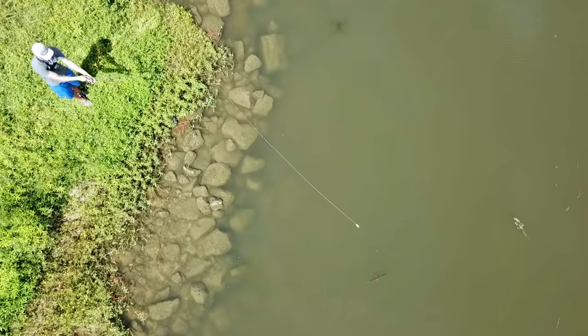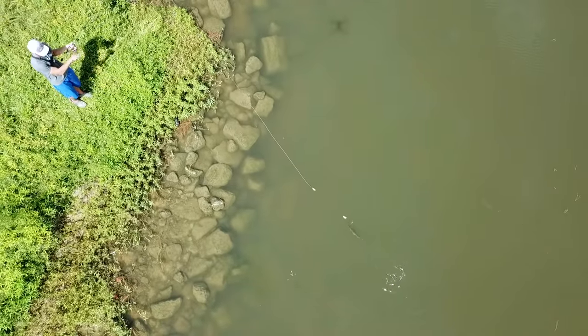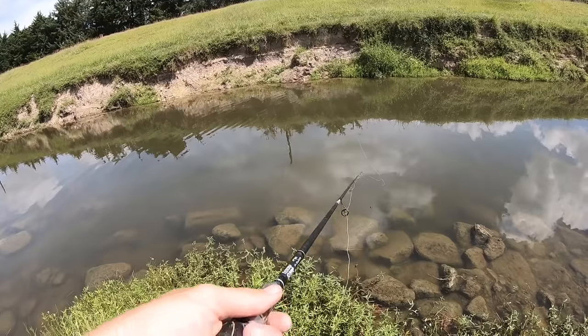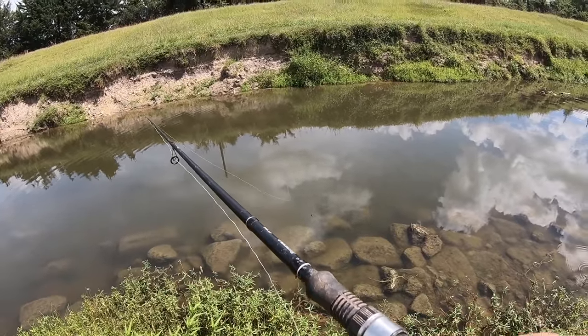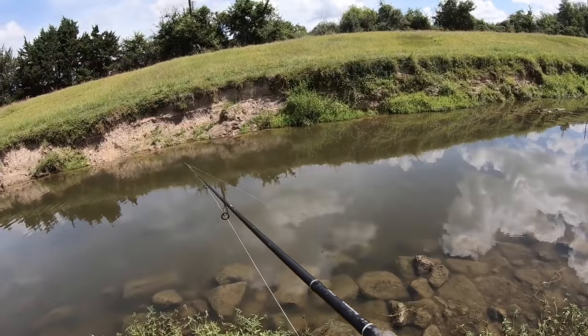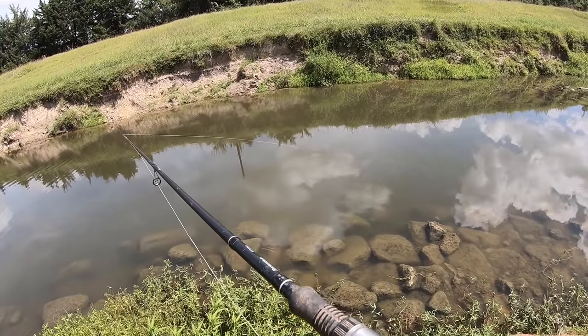Gar right there! He got it — that was awesome. He's running with it right now. He took it under actually. A lot of times they don't take it under, they just run with it on top, but today they are taking it under.